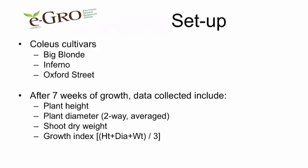We used three cultivars: Big Blonde, Inferno, and Oxford Street. We grew the plants for seven weeks and then collected data, which included plant height, plant diameter, shoot dry weight, and a combined growth index.